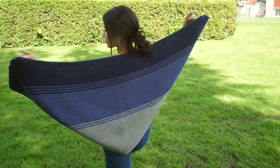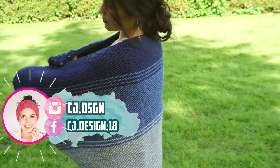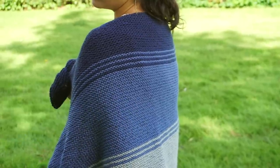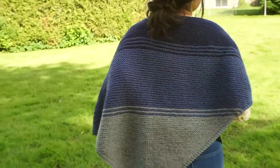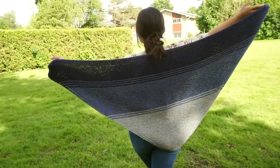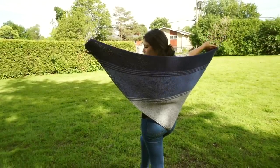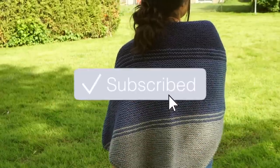Hi everyone and welcome back to my channel, it's Dani. Today's video I'm going to show you how to knit this beautiful shawl, it's called the Meraki shawl. It's a super simple and easy pattern made with garter stitch — a super repetitive pattern which is perfect as a weekend project to bring on the go or to watch TV. Before we get started, don't forget to subscribe to my channel.